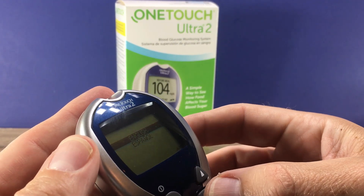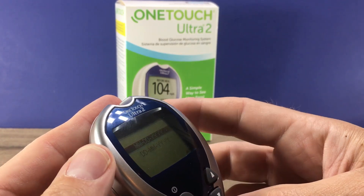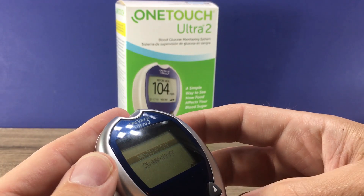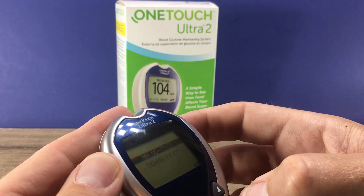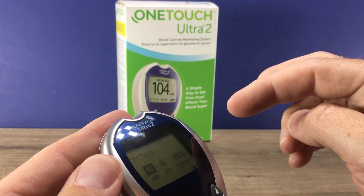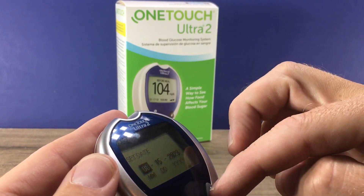It's going to ask your language preference first, so you choose that and press OK. Then it asks your preferred date format — whether you want month/day/year or day/month/year. Choose what you'd like, press OK, and then move on to setting the date starting with the month.